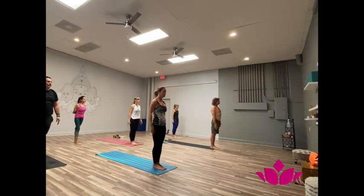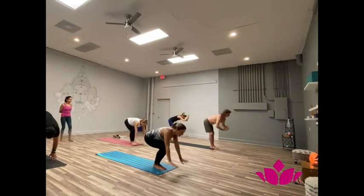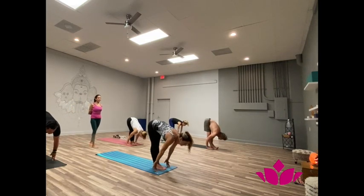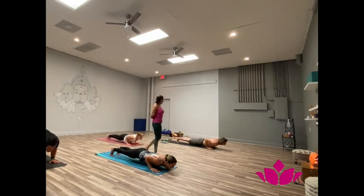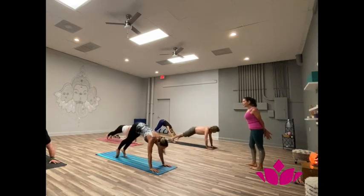Exhale, bend the knees. Second one. Yekha, inhale, bend the knees, hands up. Dwe, exhale, bend forward. Trini, inhale, head up. Shattwari, jump back. Pancha, inhale, upward facing. Shattwari, exhale, downward facing.